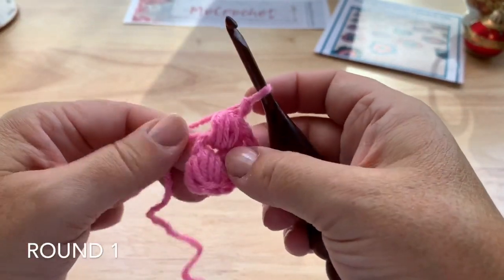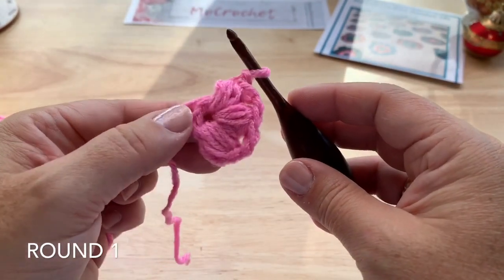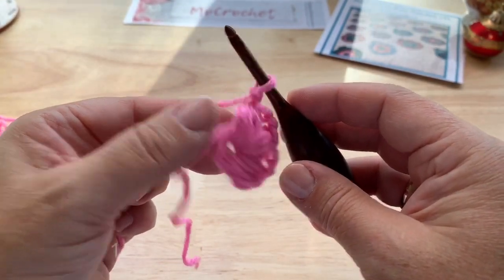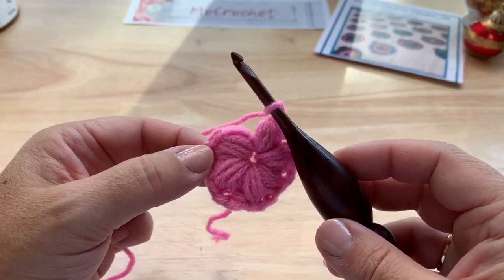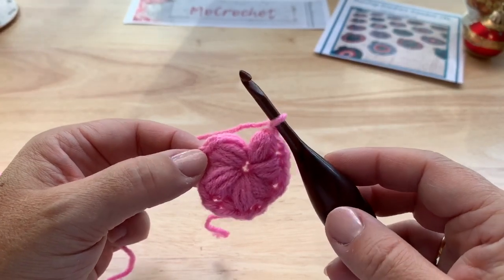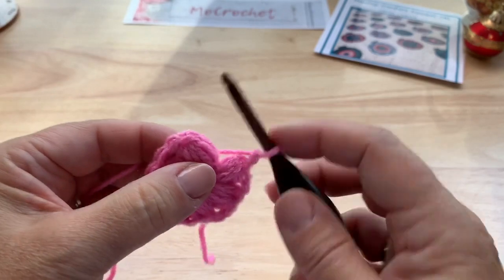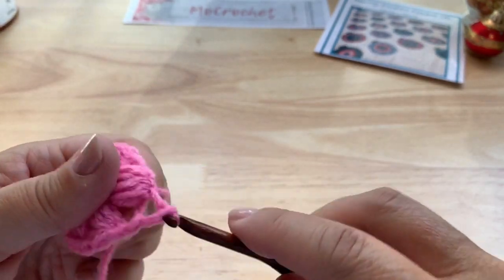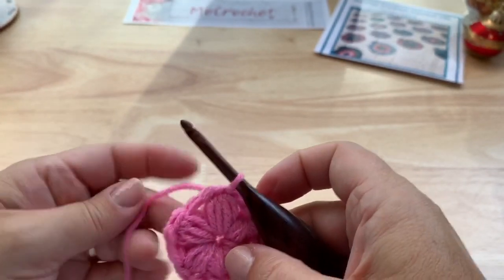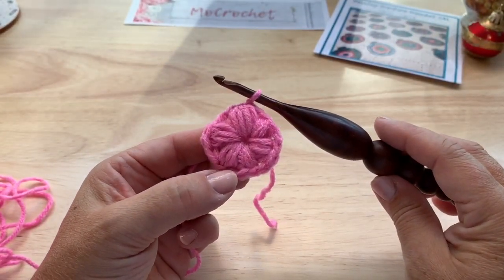I have 3 puff stitches now. Go ahead and work 3 more puff stitches and I'll meet you at that point. I've made the 6 puff stitches into our starting ring. If you made a magic ring, tighten that ring right now. Then join to the top of our beginning puff and fasten off. 6 puff stitches, 6 chain-2 spaces.